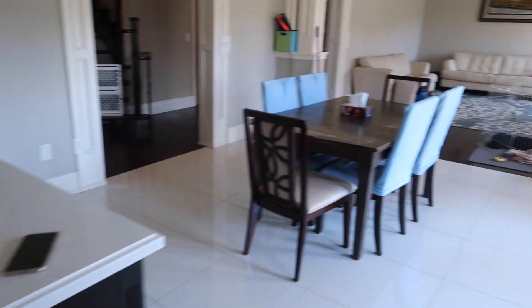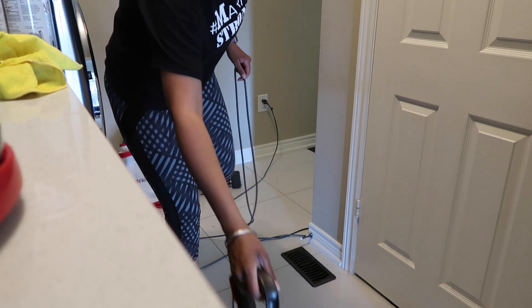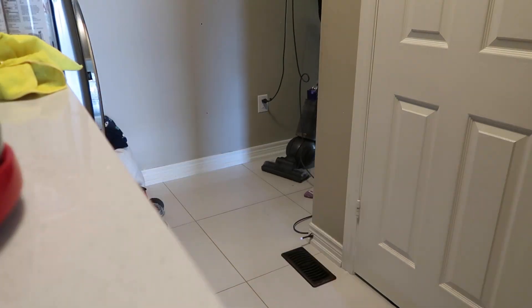The main floor is starting to look decent, and as I went to go put away the vacuum I found a mess I couldn't ignore — the laundry room floor along with the kids' coat and shoe area was really dirty.